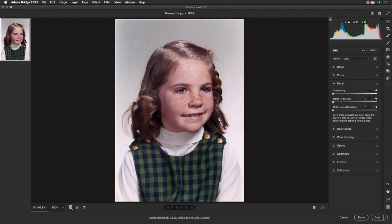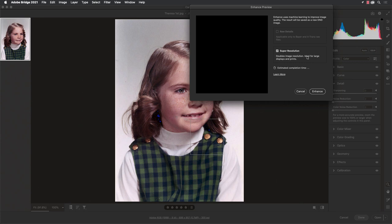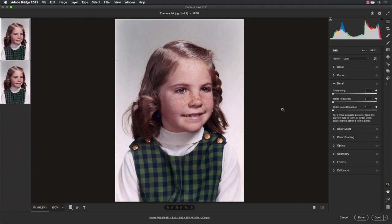I have my filmstrip on the left-hand edge here — yours might be along the bottom. Find the image in the filmstrip and do a Control-click or right-click right on the image, and you'll find Enhance. And that's where we see Super Resolution. All we have to do is click Enhance — it's so easy to do this.